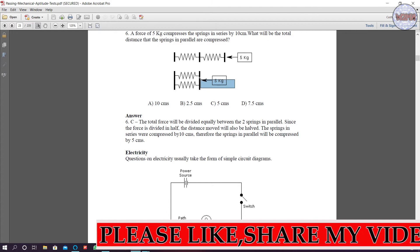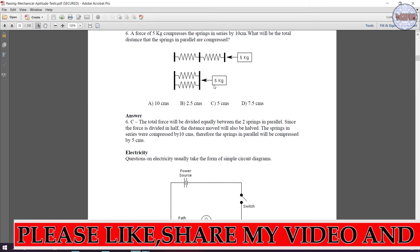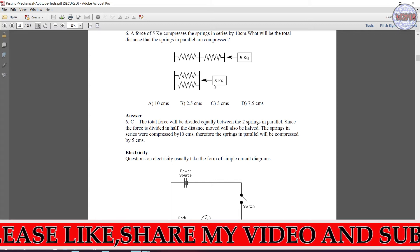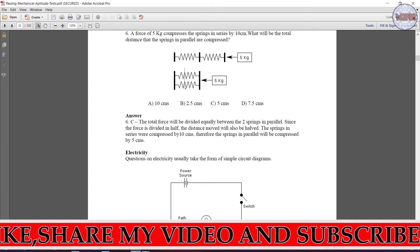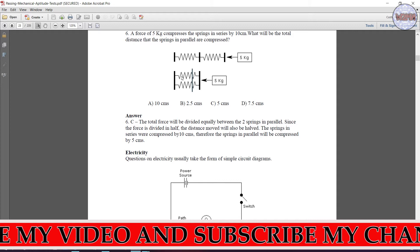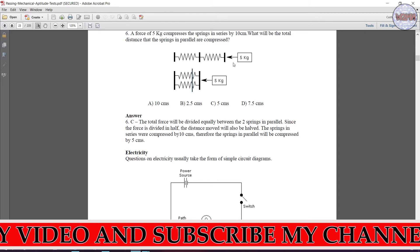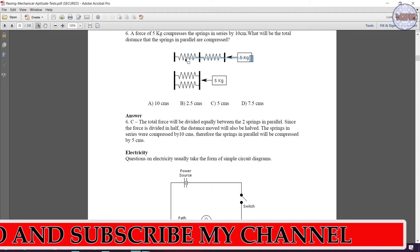In the case of parallel springs, the compression force is divided into two halves because the springs act in a vertical parallel form. When springs are in series, the compression is doubled — if the applied force is 5 kg, the effective compression becomes 10 kg.